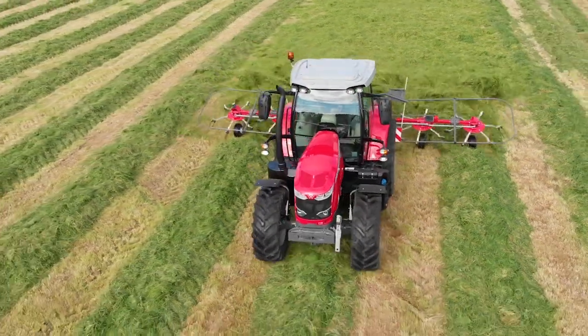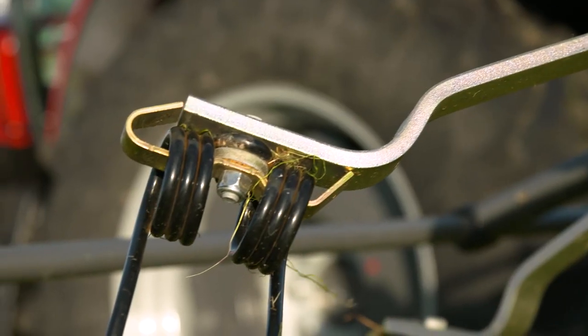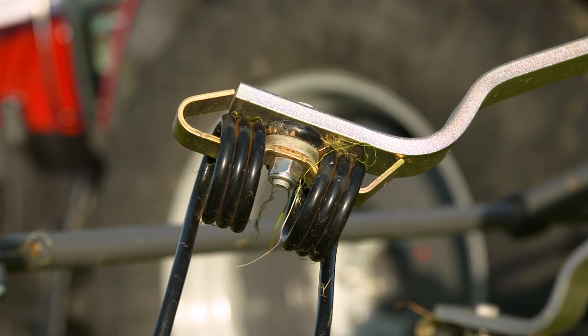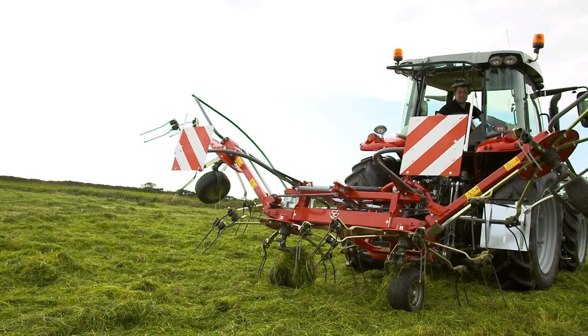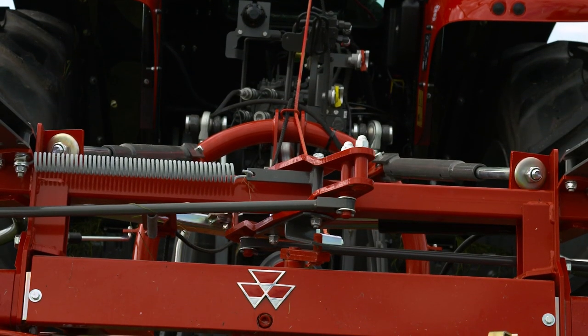Our Massey Ferguson range of tedders are supplied standard with tine protection. Our rotor drive is driven by means of a hexagonal shaft and self-centering universal joints.